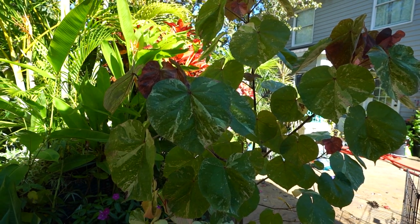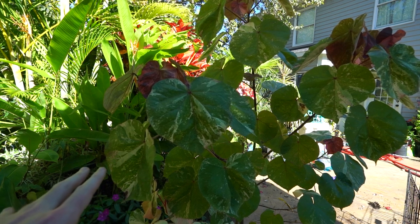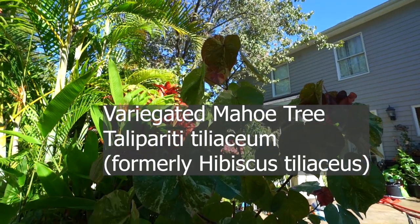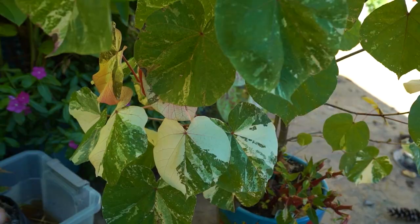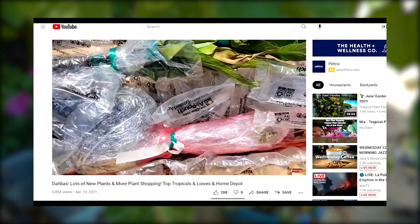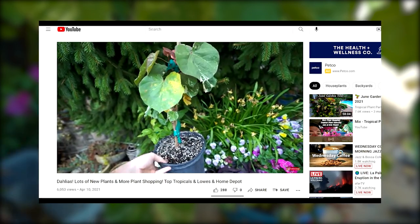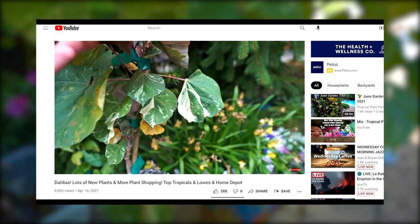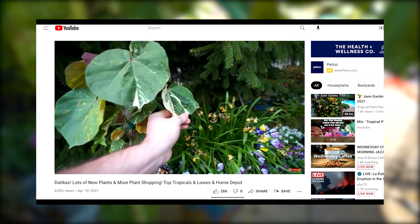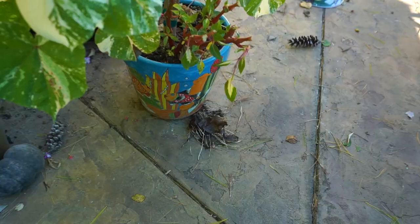This is the variegated sea hibiscus, formerly Hibiscus tiliaceus, now reclassified as Talipariti tiliaceum — it's up on the screen. I got this plant in a plant haul, unboxed it back in April from Top Tropicals. It was just a little thing — a puny few sticks — and it has done a lot of growing. I've had to repot it twice already.